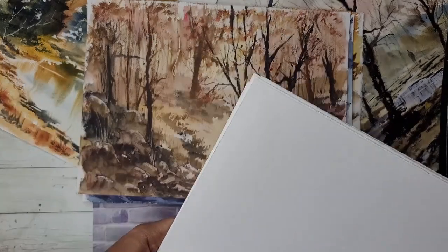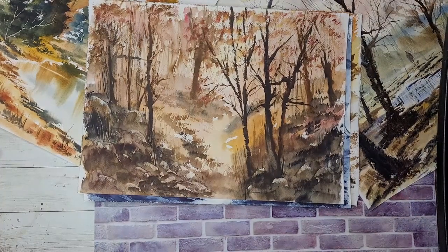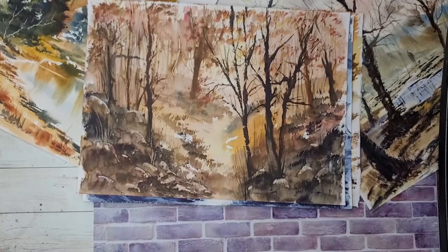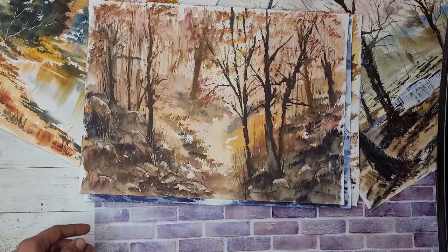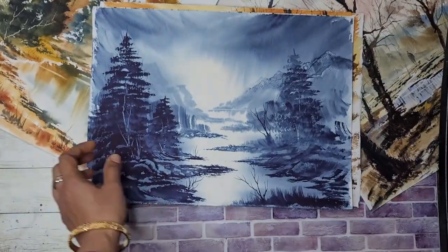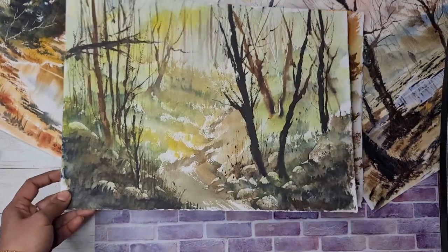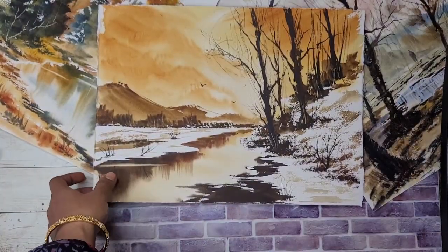Sometimes I will use Fabriano Artistico or Winsor & Newton 100% cotton paper, but that's really rare. Mostly it's this same paper. All these paintings that you see are done on this paper with the trusted hockey brush by Pro Art or Cheap Joe's.